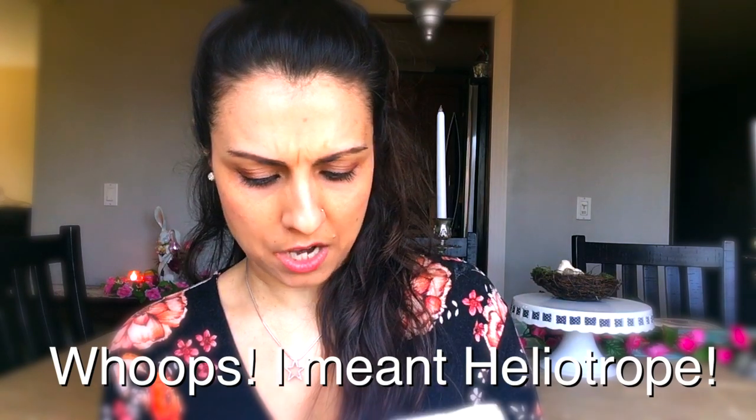This one is Ostara — Rituals, Recipes and Lore for the Spring Equinox. It has a little bunny, little flowers, and a little egg on it. Some of you might notice that Ostara has a lot of the same symbology and images as Easter, which is the Christian or Catholic holiday. I was actually raised Catholic, so I was raised celebrating Easter, but the more I got into Earth-based spiritual paths, I got more into the Sabbaths of the Wheel of the Year. All of these Llewellyn Sabbath Essentials books are written by different authors, which gives you a variety of perspectives and backgrounds.